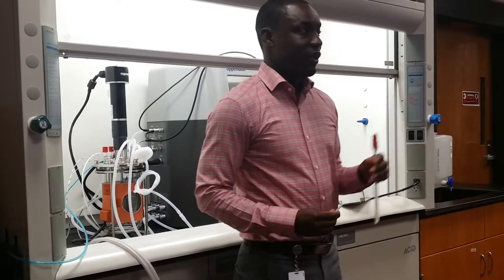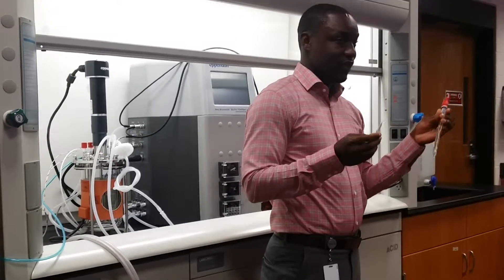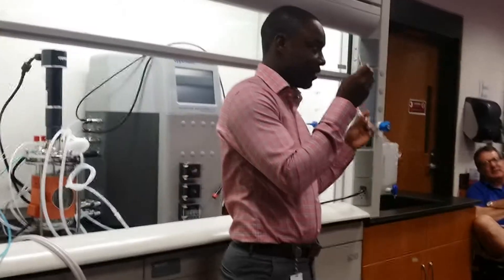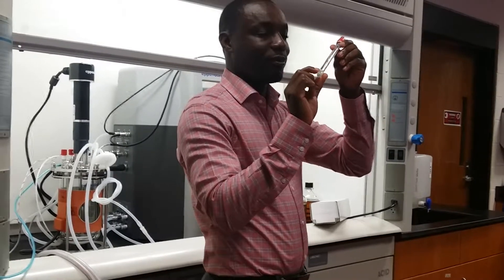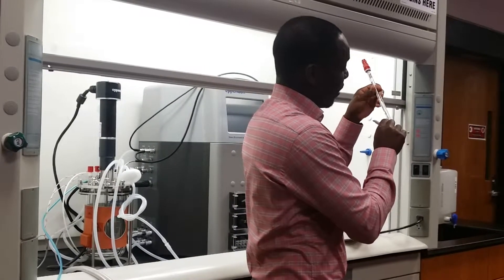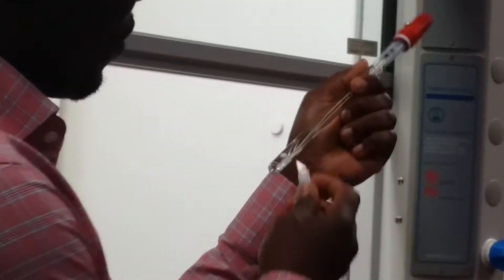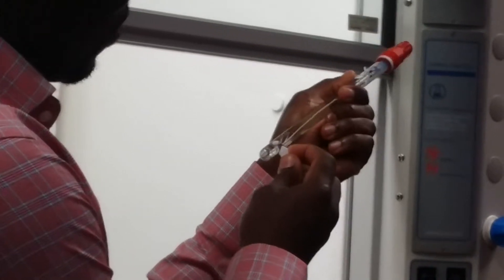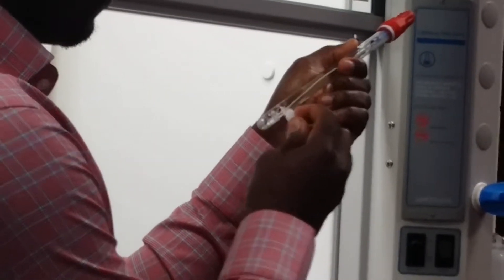Back to the pH probe. The reason they send you that little razor — it's a little razor inside the box packaged with it — is because there is a little adhesive that's closed or blocking the entrance of the probe. In order to get an accurate reading, you have to scratch off that little blockage on the surface. So we usually go in and just slowly and evenly scrape off the excess material.